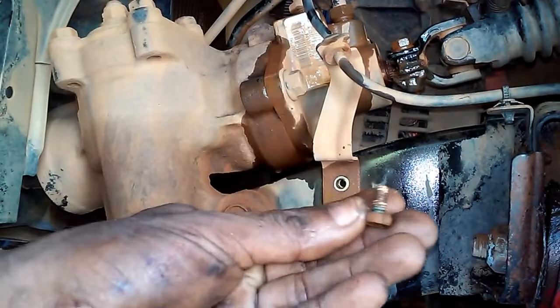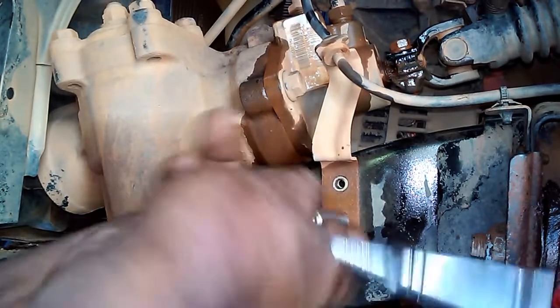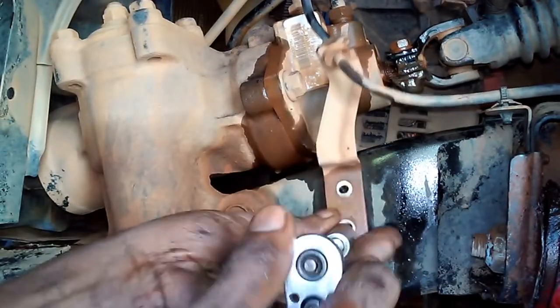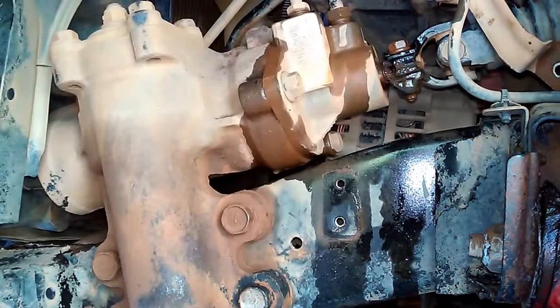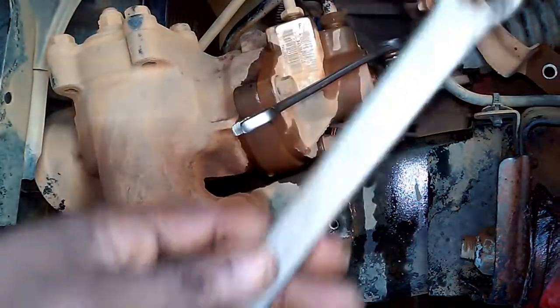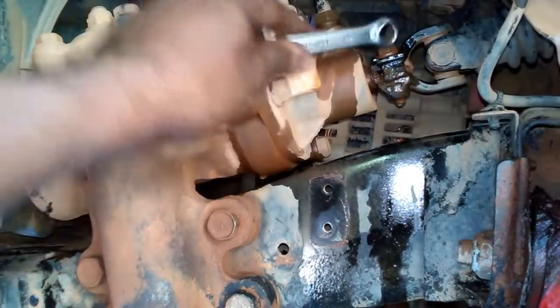These are machine threads — on some vehicles you'll find screw-type or self-tapping threads, but these are machine threads, so be careful not to strip or cross-thread the bolt during installation. Move the bracket to the side. Then use a 12mm combination wrench, hooking a second wrench on the end for leverage, to loosen the bolt.